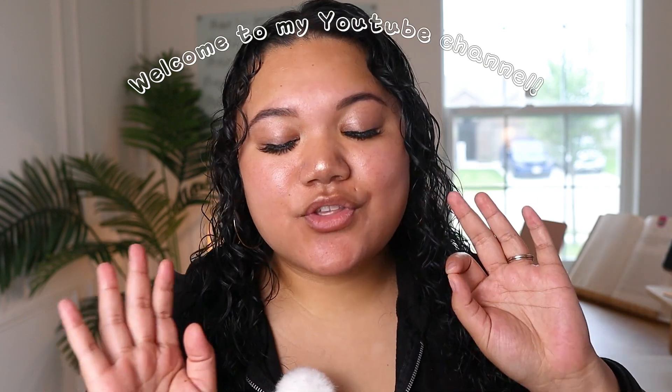Hey! This video is for the girlies who want to be content creators but are intimidated or don't know how to use those big fancy schmancy editing software tools. If you're a new creator or if you just don't really know how to edit that much, then this video is for you because I'm going to be teaching you how to edit your videos on Canva.